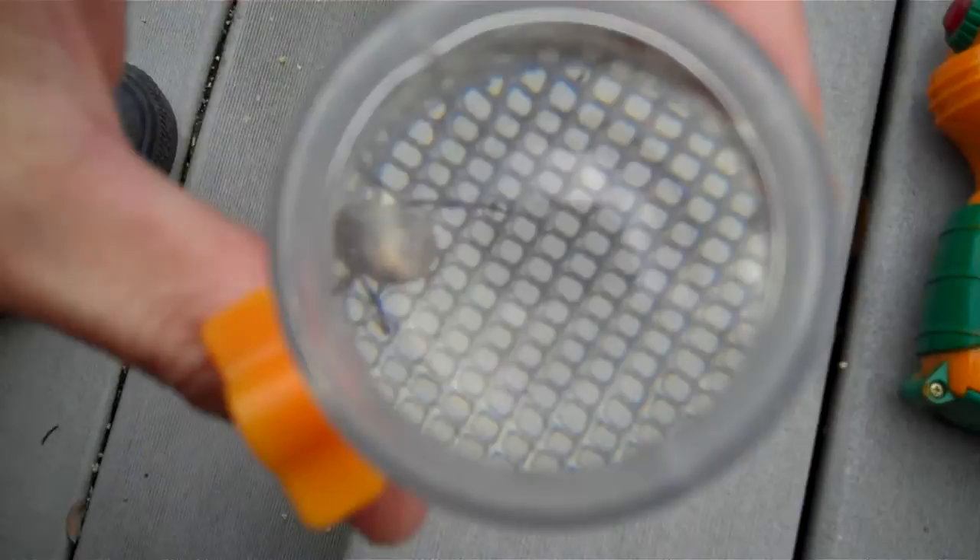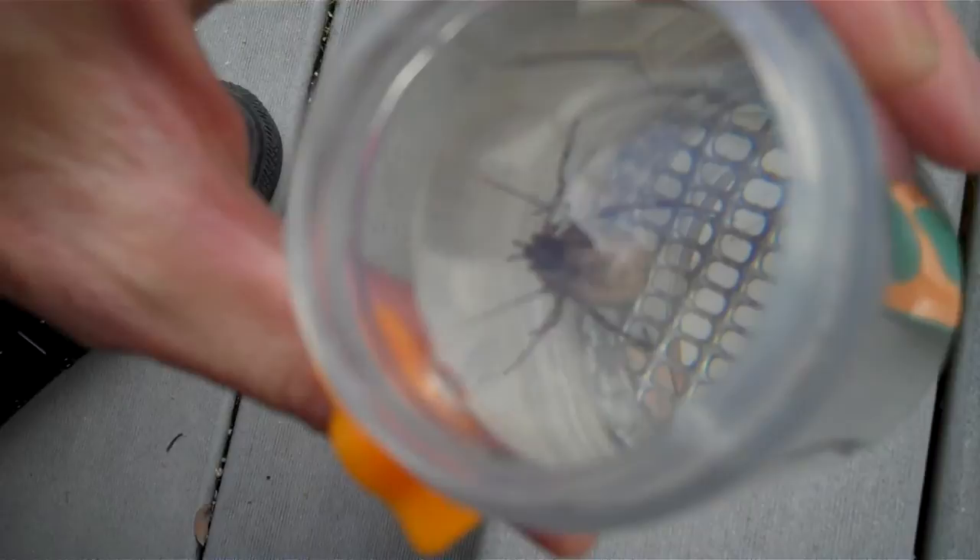Now we got a cool spider in there. That's a magnifying glass so you get to see a big old view of the spider.